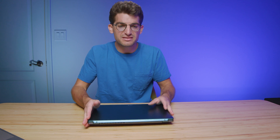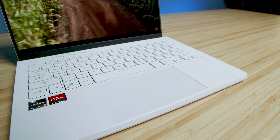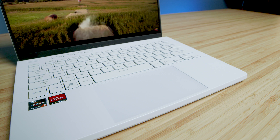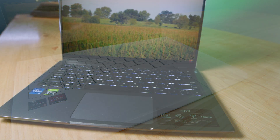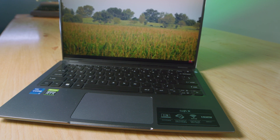Both laptops have simple keyboard layouts — just a basic keyboard with no numpad — and both feel nice under the fingers. However, the G14 has a larger trackpad, which is a benefit for creators since you don't have to bring a mouse. The Acer Swift X trackpad is pretty small.